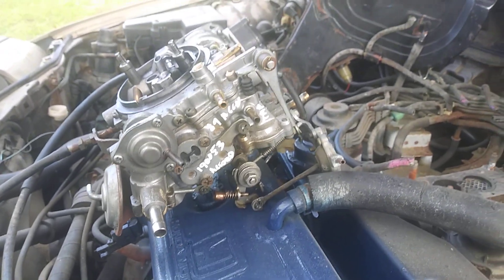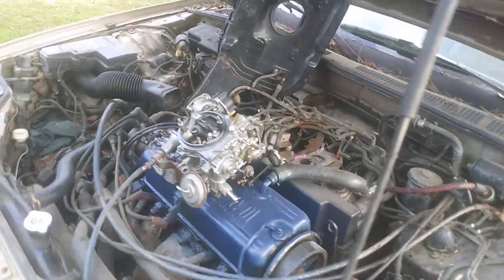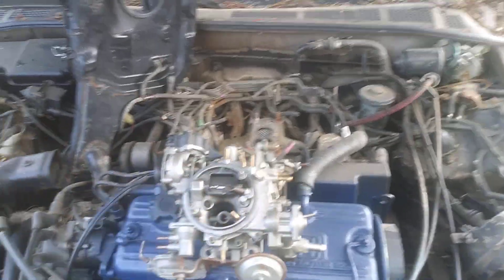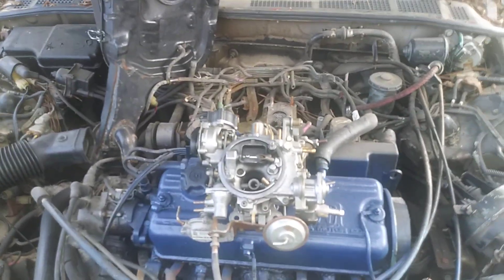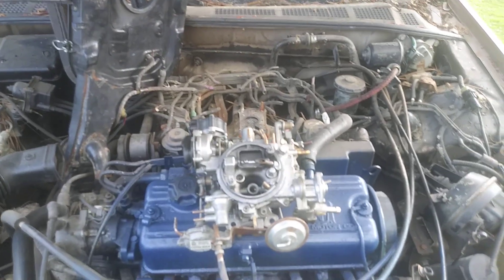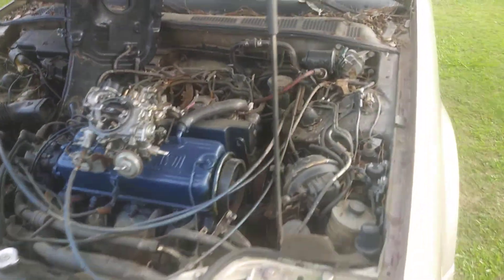I hope I struck it rich this time — this carburetor's in good shape. I need to get this bad baby back up because my other one, I sold it to a guy. The other one was leaking gas everywhere, so you can't have anything leaking gas. I just got rid of the old carburetor.